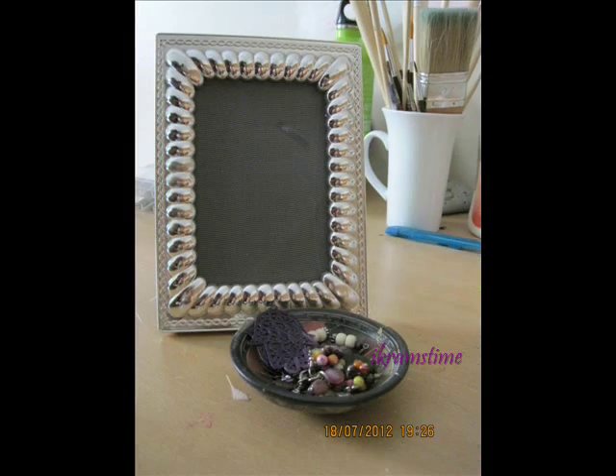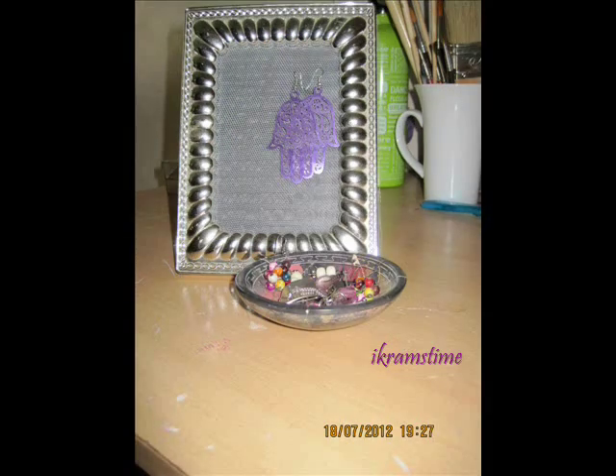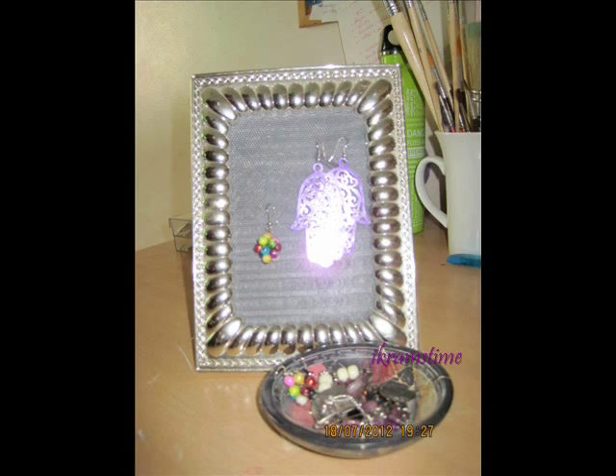And that's all. So hold your earrings on it. Yeah, that's all. I hope you like it.